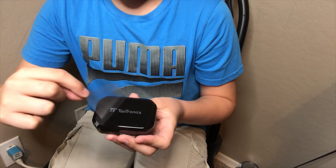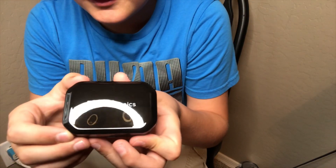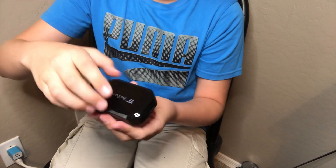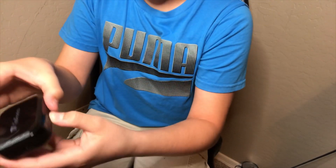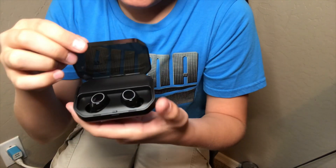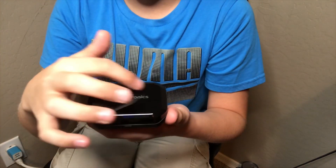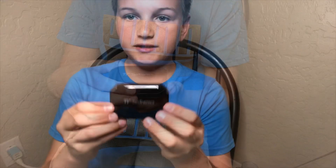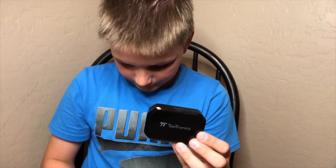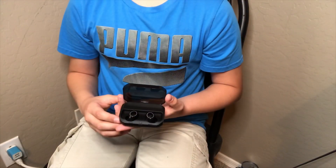Once you've opened your box, the earbuds will have a little peel sticker and you peel it off and you can see the earbuds through it. You just press the little button right here and it'll open up the case. There are three LED indicators right there. The package includes the Tao Tronics earbuds, the USB charger, and different size earbud tips.